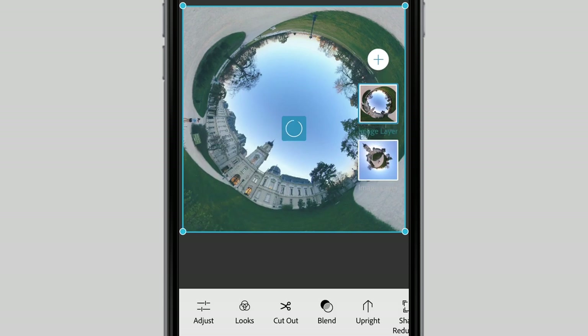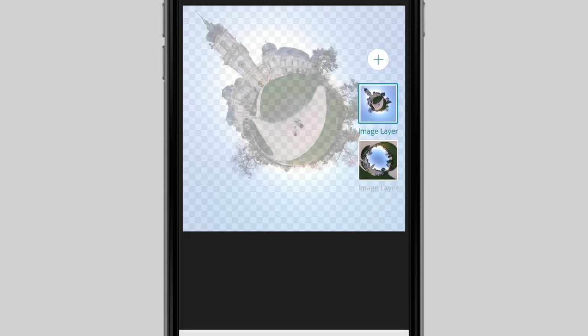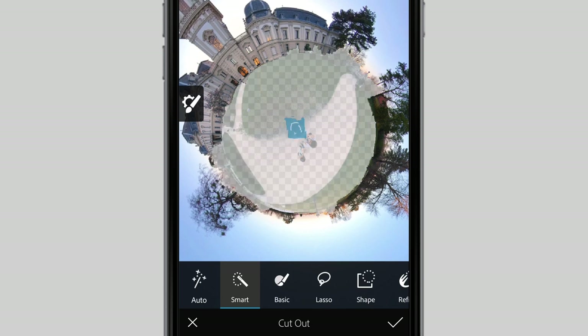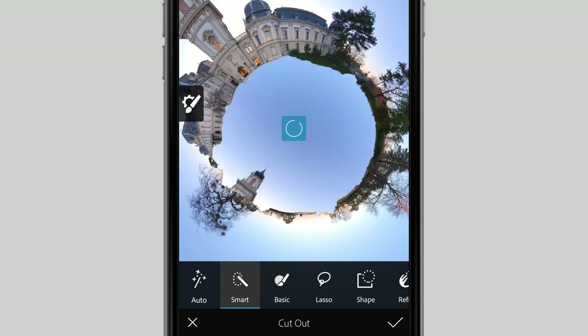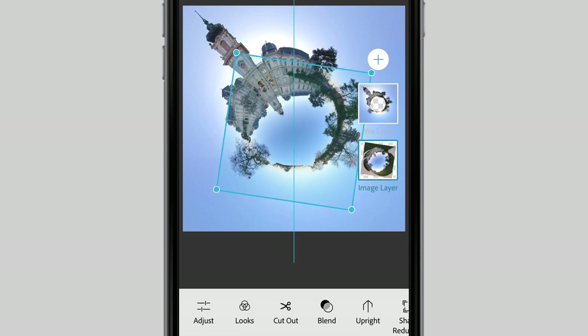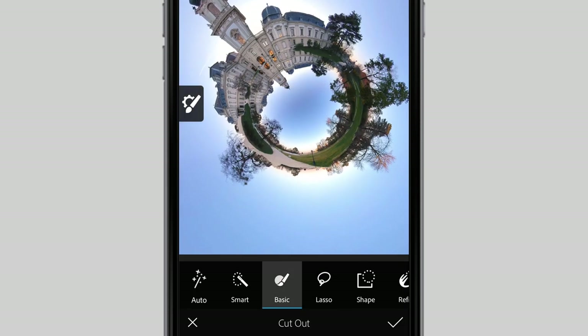Then I open another free app available both on iOS and Android called Photoshop Mix - this is the multilayer editor app of Photoshop for mobile devices. I import both photos I created, open the little planet and the inverted planet photos on top of each other, and set up the little planet as the upper layer. Then I tap on the cut out button. Tapping on the smart selection tool and the subtract function, I erase the middle of the image. I make sure that only the ground is selected and hit OK. Now the ground is totally invisible and I can see the other layer underneath. At this point I have to flip the inverted planet photo before I continue editing, then I resize and fit it in the hole. Selecting the upper layer again, I refine the mask by tapping on the cut out function one more time, and this time I use the basic brush to do the final touches.